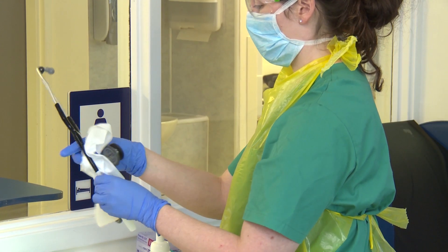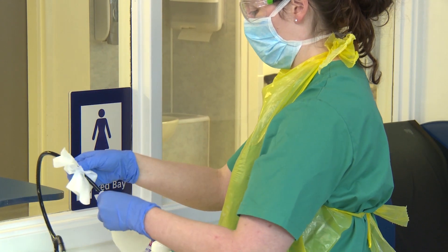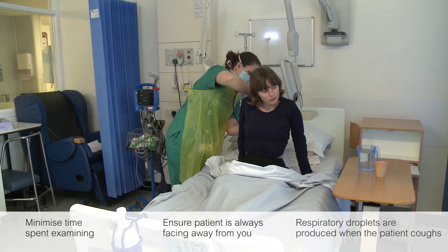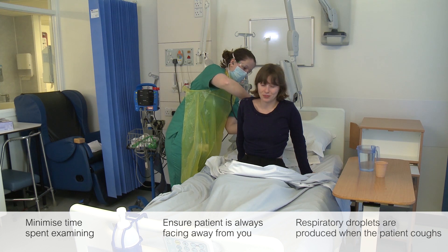Treat any equipment as contaminated unless you personally have witnessed it being cleaned appropriately. Do not spend more time than is necessary in the high risk zone, equivalent to one metre of the patient's face. Ensure the patient is looking away from you at all times.